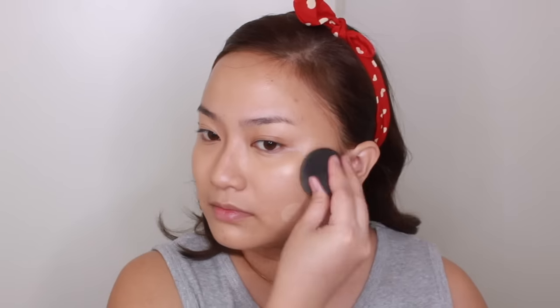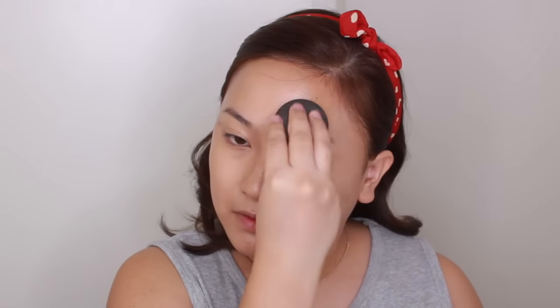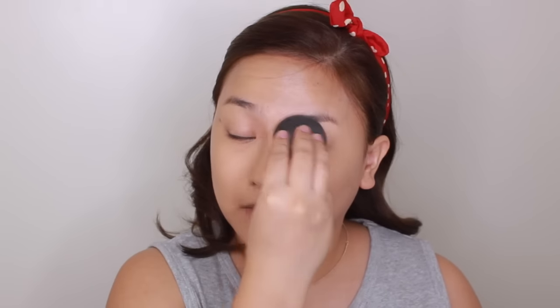Now I'm using this well-loved Laura Mercier tinted moisturizer all over my face. I'm using this one instead of a foundation because in the movie, Amelia Clark wasn't really using a full coverage foundation because she didn't have to. After that, I will set everything with powder.